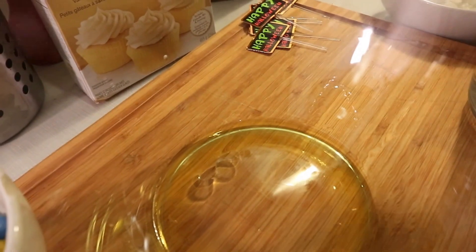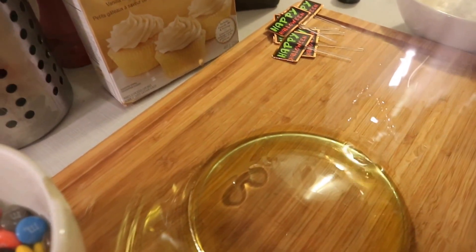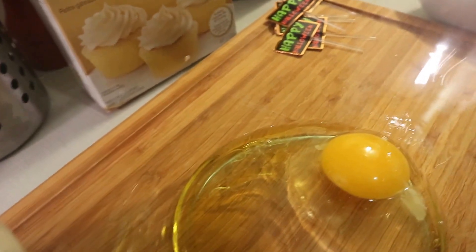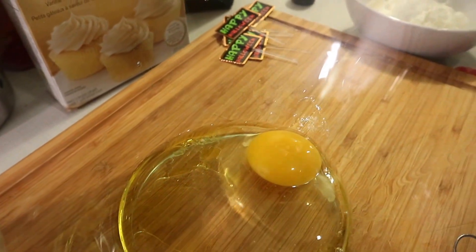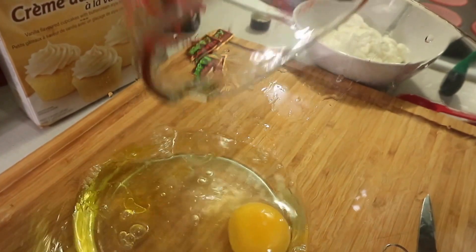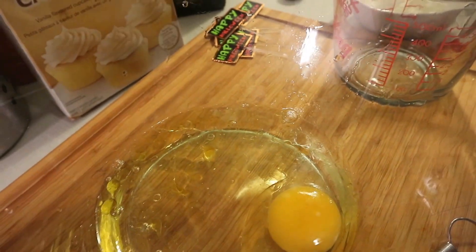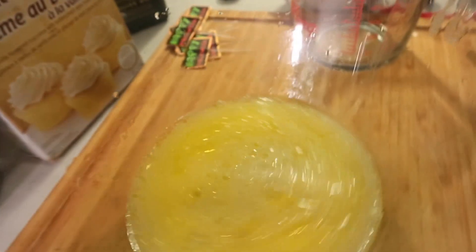Now you're going to take the egg, and now you're going to take the water, and you're going to start to mix. Then you're going to take the cupcake mix.